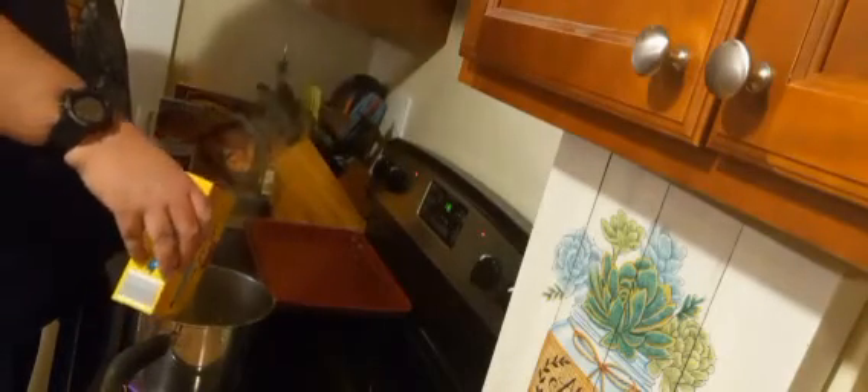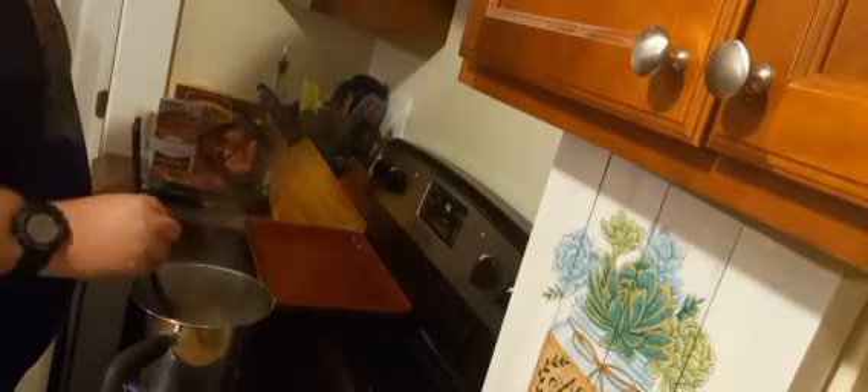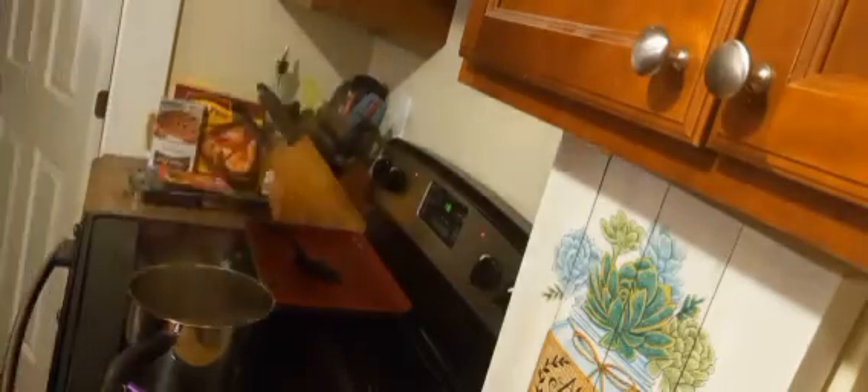Now that the water is boiling, all we have to do is pour the macaroni in, like so, and let it sit — but occasionally stir it. Set the timer for 10 minutes. Stir it a little bit, and then let it sit and cook. The macaroni is almost done, but the bread was getting cold, so I decided to put it in the toaster oven to try to keep it warm.